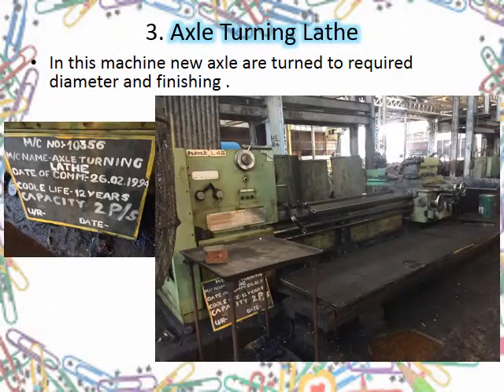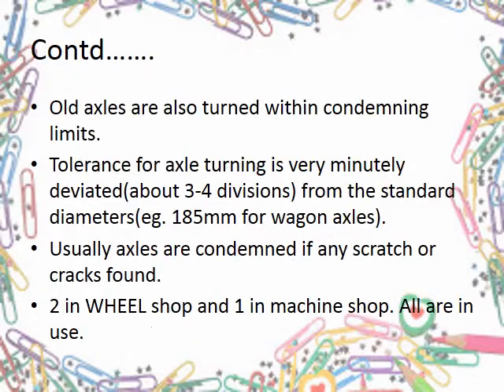We now move on to the last turning machine on the list — the axle turning machine. It is not used for regrinding of axles but to turn new axles to the required diameter and finish as a replacement for damaged axles. Turning of old axles is usually avoided because there are tolerances with minute deviations, and usually axles are condemned if found damaged.